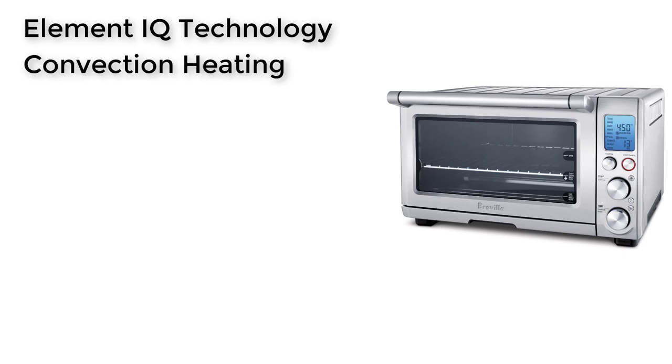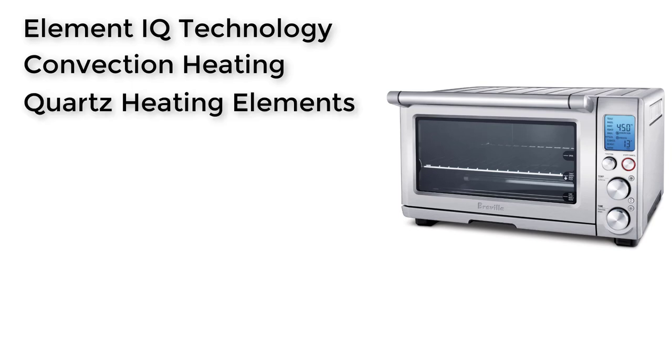Element IQ Cooking Technology means the oven can sense where heat is needed and distribute it accordingly, ensuring that food is cooked evenly and efficiently. It also has Convection Heating when baking. Quartz Heating Elements respond better and quicker to changes in heat, improving cook quality and lowering preheat time. The Auto Eject Rack automatically ejects halfway when the door is opened, making loading and unloading more convenient and safer.